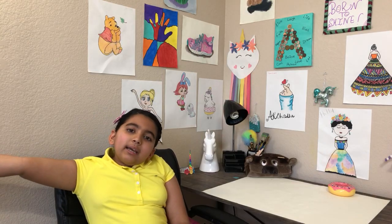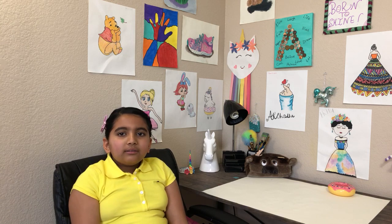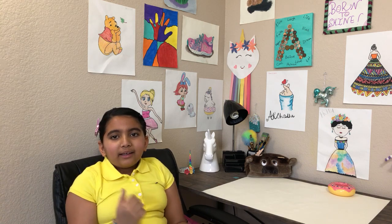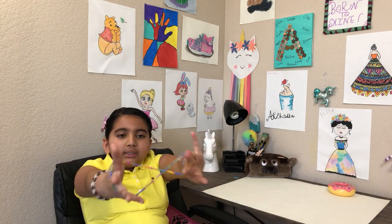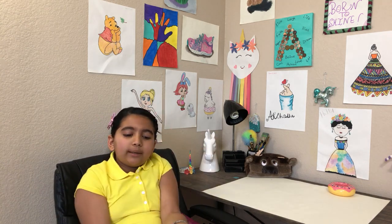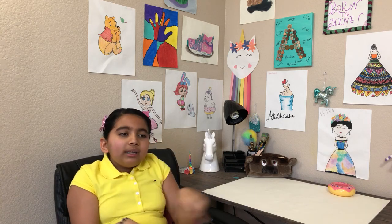Hey everyone! Today I'm going to be making a DIY. Guess what it is? Okay, have you guessed? Well, it's these rubber band bracelets. They could be colorful or just like black and white, whatever you want. Let's get to it.